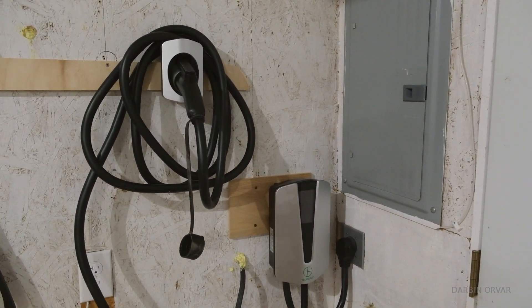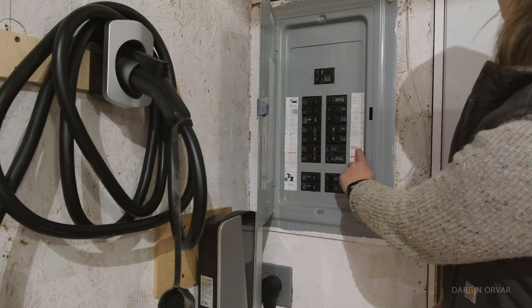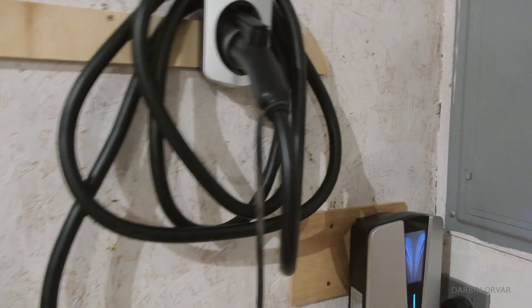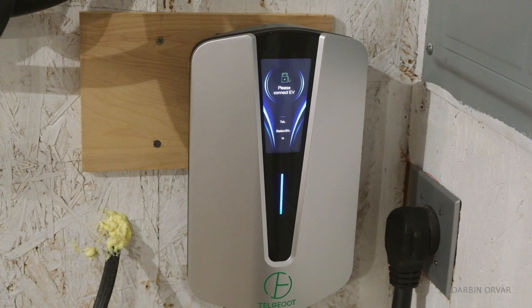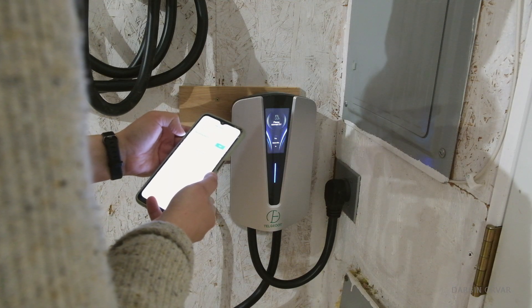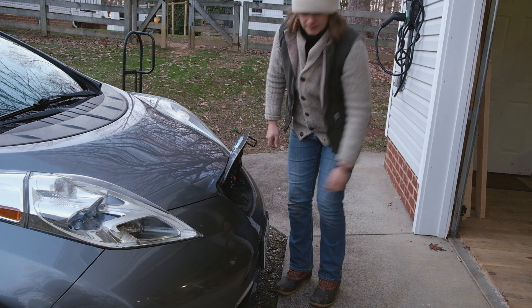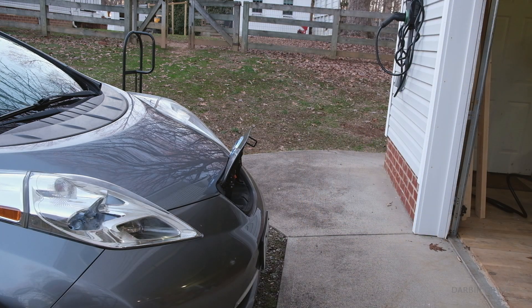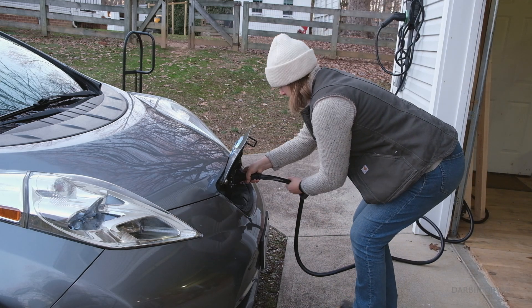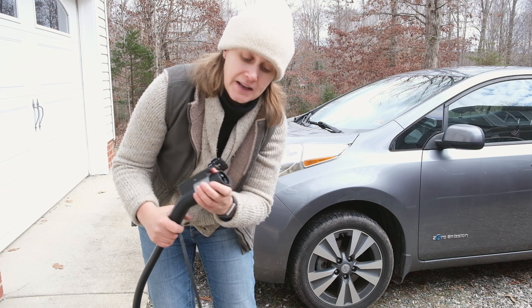So the unit is up on the wall. The breaker was off, so we turned it on. Right away, the screen turned blue and says 'Please connect EV' while searching for nearby devices. Let's plug this in. It's very standard, very similar to other charging units I have tried out. It has a satisfying little clicking sound when you connect it.